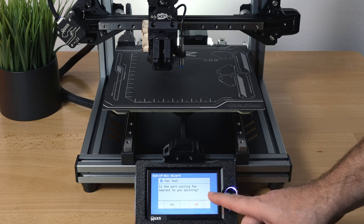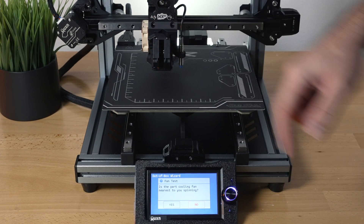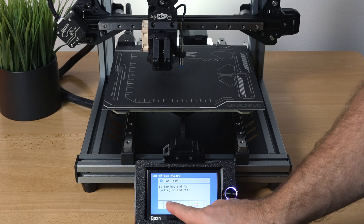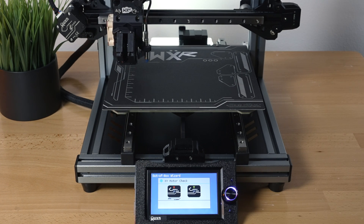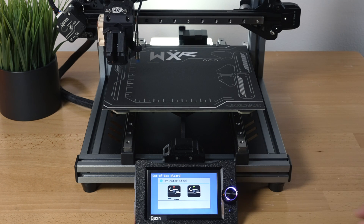Now it's testing the fans, asking if the nearest fans are spinning — yes, they both are, so we click yes. Now it's asking if the hot end fan is cycling on and off — it is, you can hear it turning on and off. We'll click yes to that.